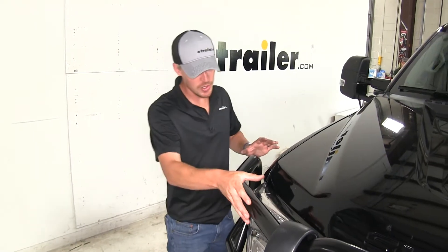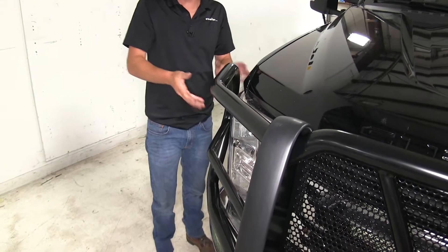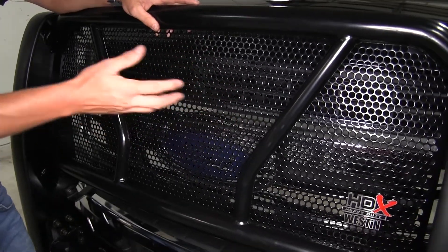It's custom fit to your truck. Here you can see how it wraps around and is going to contour the front end of your truck. The steel mesh guard here in the front is going to help protect against twigs, brush, or any other debris.